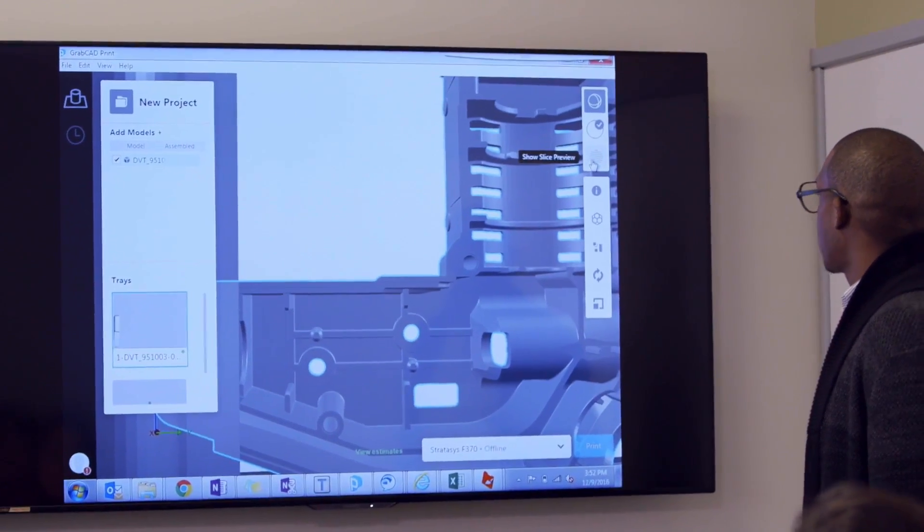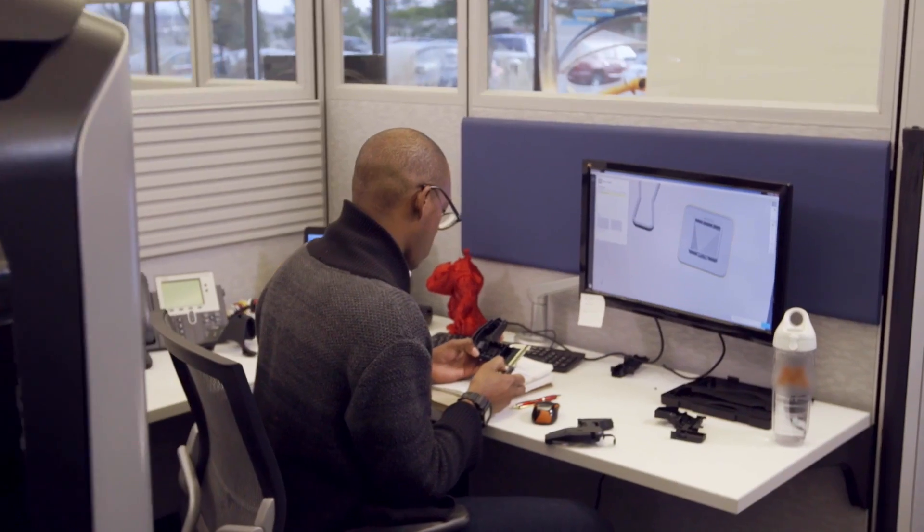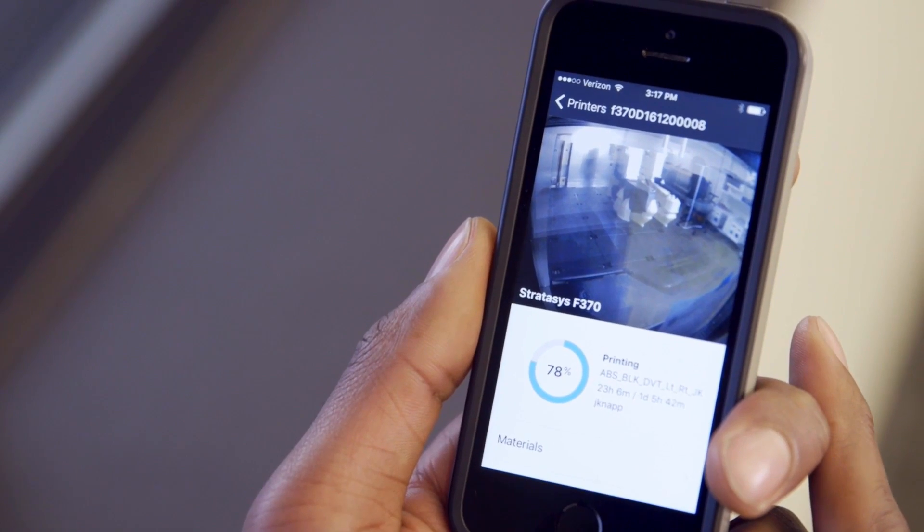Reach new levels of workflow efficiency with proven GrabCAD print software. Print straight from your CAD file, manage your jobs in real time and from anywhere, whether you're a beginner or a power user.